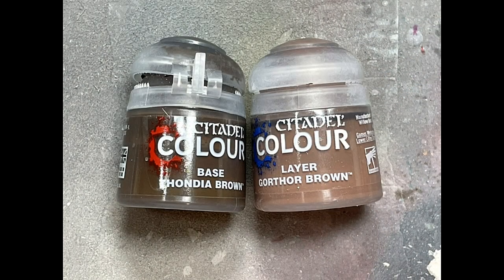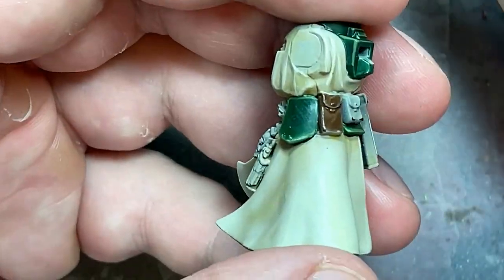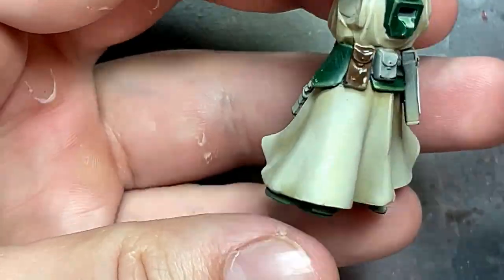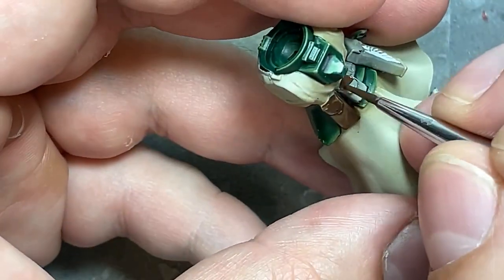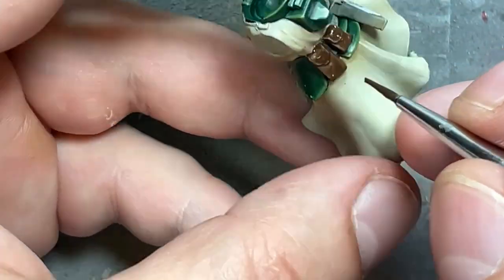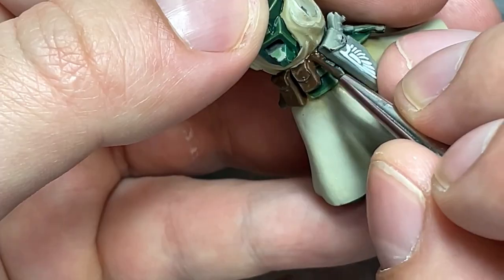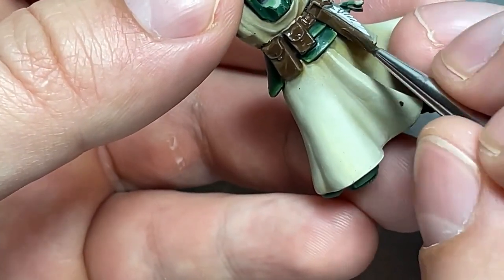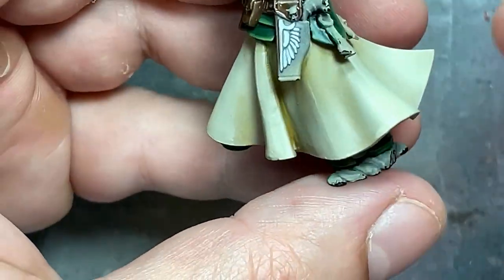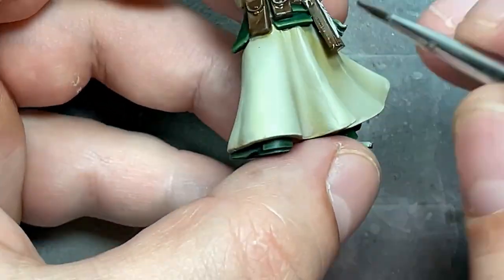Alright, with Thondia Brown and Gorthor Brown we're going to paint the leather. The Watcher in the Dark also has some too. So basically his pouches and gun holster we're going to paint with Thondia Brown. Then we're going to take Gorthor Brown and lightly apply it on all the edges and a few lines. It's a little bit too strong compared to the Thondia Brown, so what I do is I apply the line and then touch it with my finger, and this sort of blends it in, and it looks great.